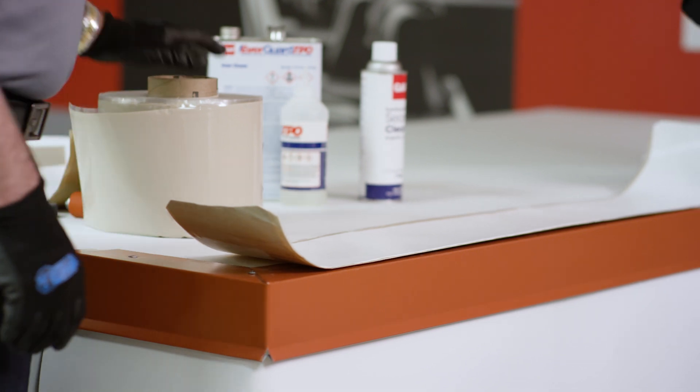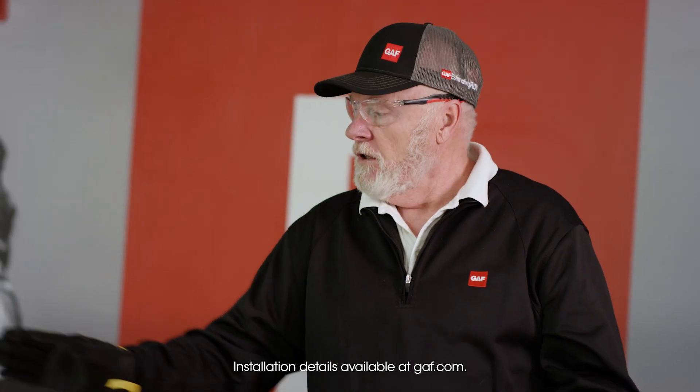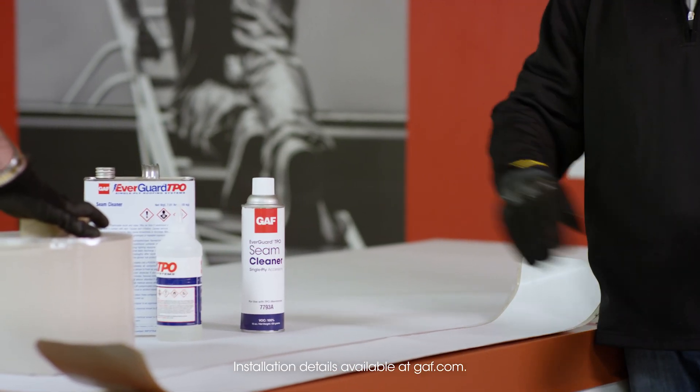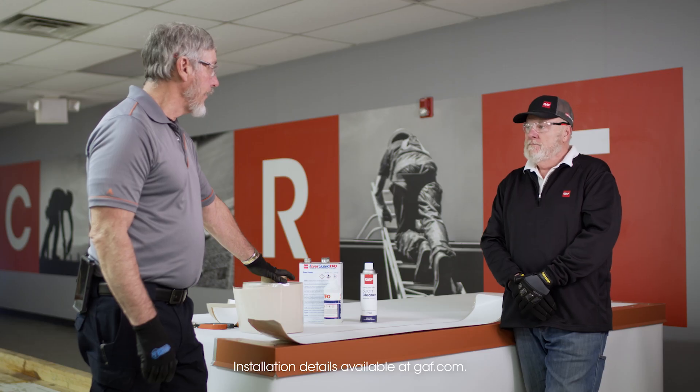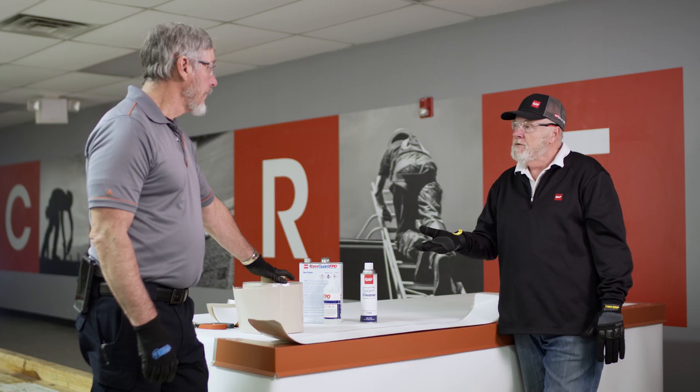So what's the process of installing this? First of all, it has to be cleaned — we've already cleaned it. You can use our cleaner that we traditionally have or use our new aerosol. What about overlaps? Make sure it's clean. Overlap at three inches, roll it. No primer needed.